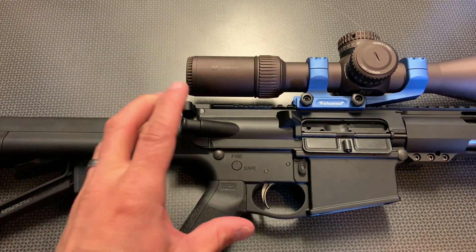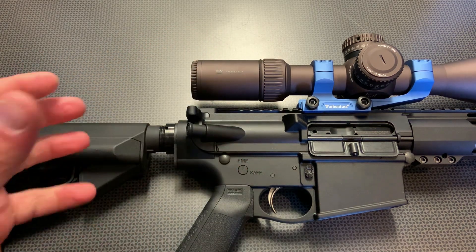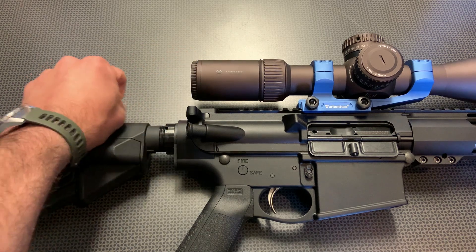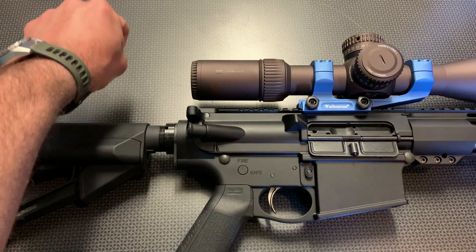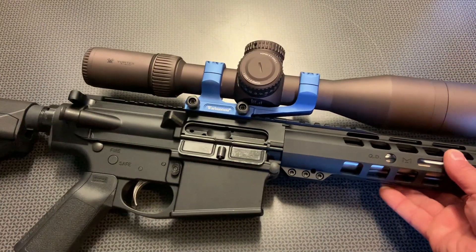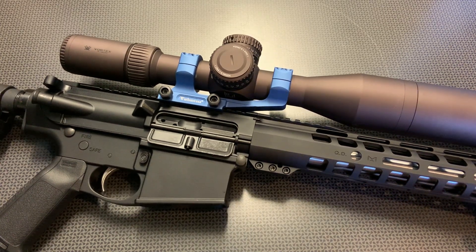The eye box and eye relief are spectacular on this optic. As you move your face forward and away, it's not going to black out — it's very forgiving. The eye box is also very forgiving moving up, down, left, and right. So if you don't get your cheek placement 100% perfect on the 3 or 4 power setting while tracking game across a field, you'll still be able to take your shot without the reticle blacking out. This is some of the clearest glass I've seen on an optic — they've done an amazing job with glass clarity and edge clarity. This is the top of the line that I personally own.